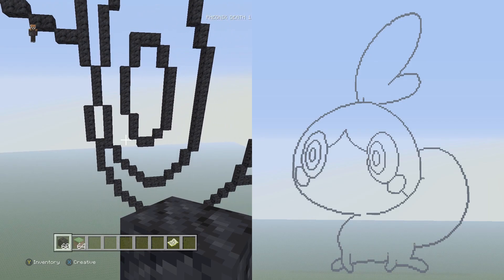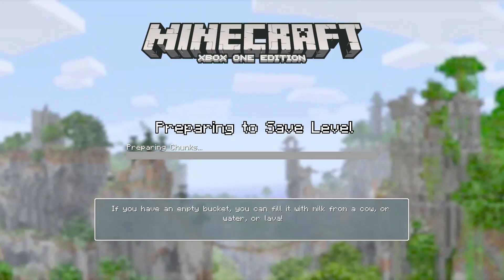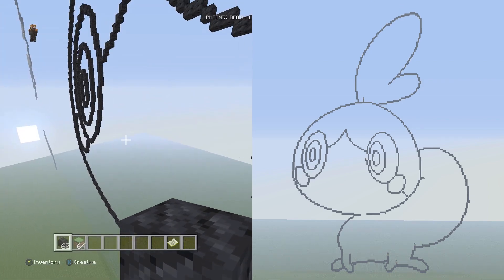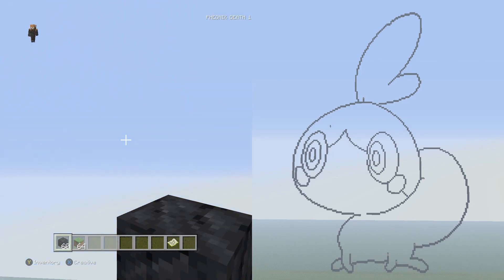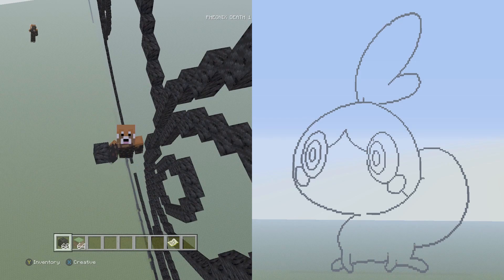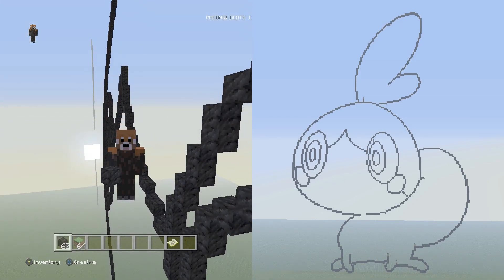That finishes the eyeball segments for this part of the build. I wanted to do the entire mouth but my voice is hurting, so hopefully I'll get more done next part. We still have the mouth, the fin on his head, the tail, and the arms to do. If you enjoyed, be sure to hit that like button and subscribe for more pixel art content. This is Phoenix — see you guys later, bye.